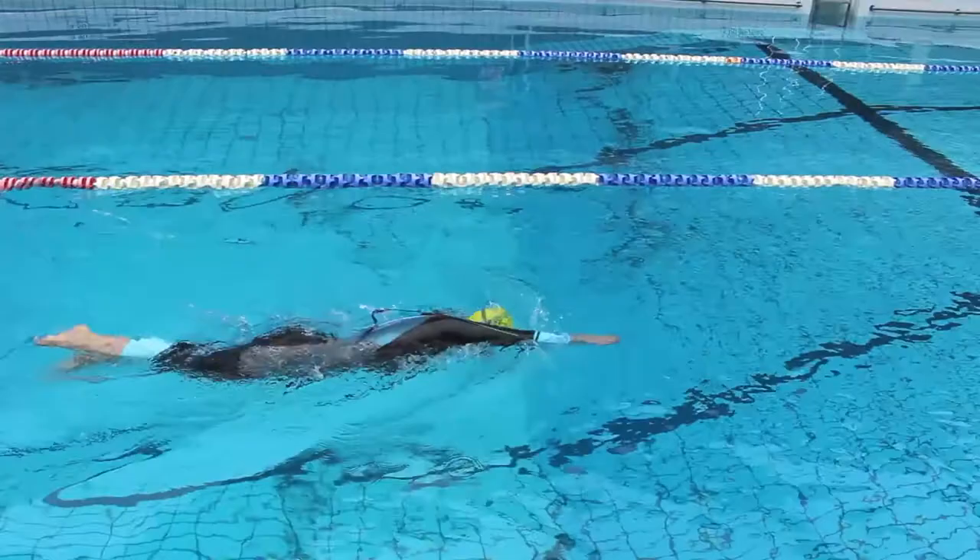My top tips for improving your open water swim. I would always get the right kit — make sure you have the right goggles and the right kind of wetsuit. When you go to an event, always do the acclimatization. Get into the water and get your wetsuit ready so that it's doing its job.